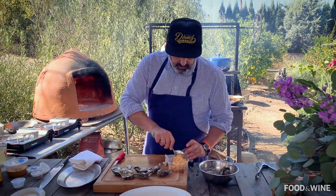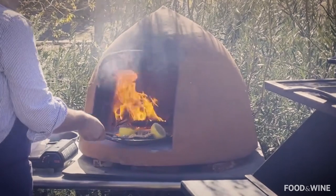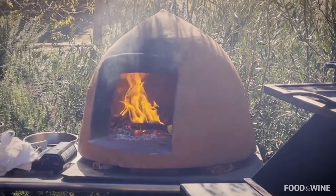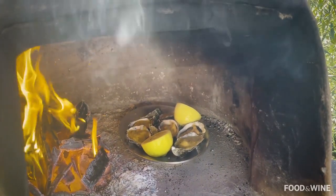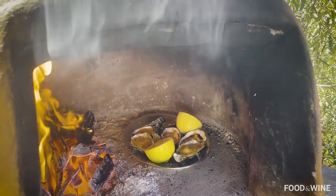We're going to top them off with a little bit of our uni butter — be pretty generous with it. Going into the little wood-burning oven that we have here. See how the butter is starting to bubble up. You know they're done when it actually starts to curl and really get bubbly on the sides.